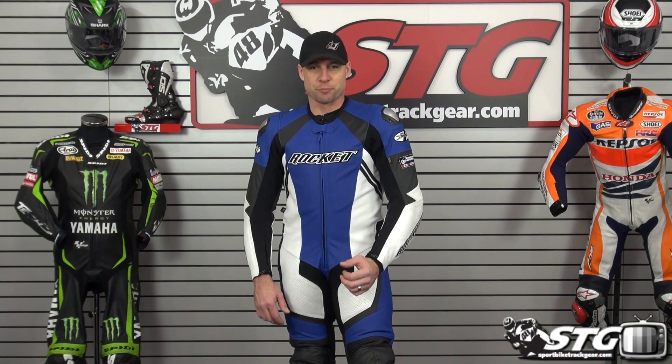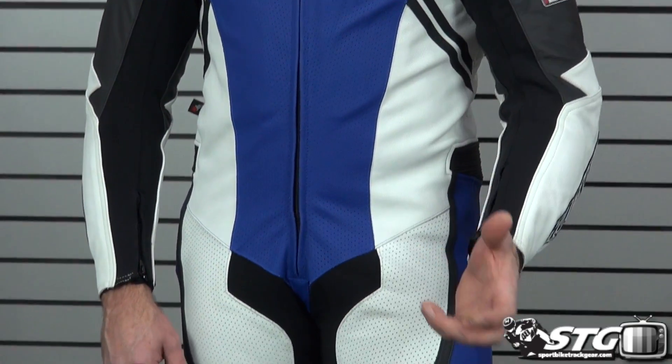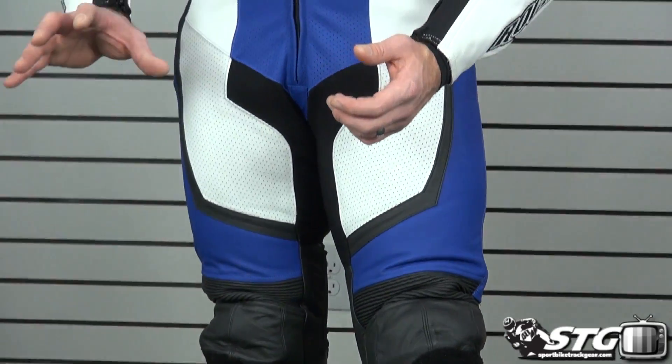I'm Brian Van from SportBiketrackgear.com and today we're going to do a product review on the Joe Rocket Speedmaster 6.0 one-piece road race suit. Prices begin at $629.99. For the larger sizes at the top of the scale, it's going to be a few dollars more.